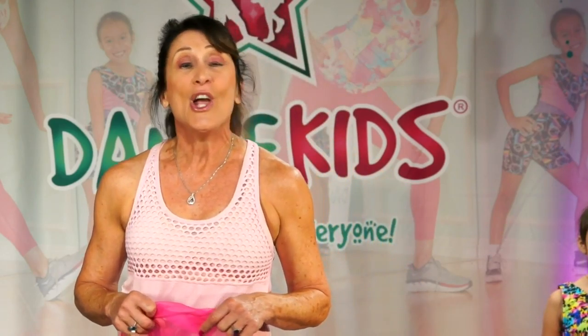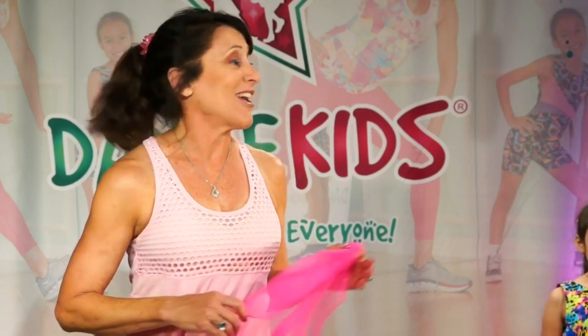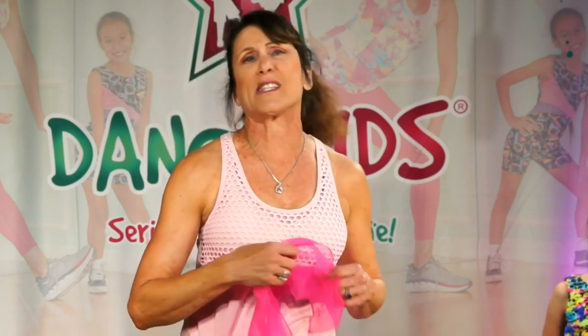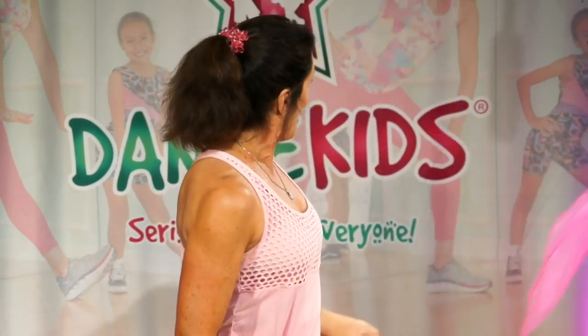Today we're going to be doing some fun dancing. Your little one is just going to have so much fun and such joy from all of the movement that we're going to be doing. Sianna and I are going to be doing some beautiful creative movement dancing, and in our creative movement dancing we love to use props. In Dance Kids, we use streamers and scarves and all kinds of fun props. Today we're going to be doing dancing scarves for you.